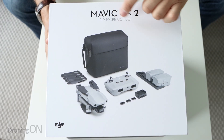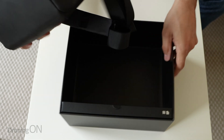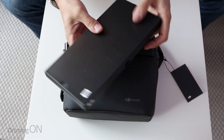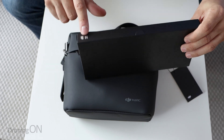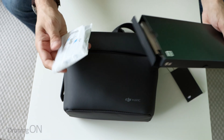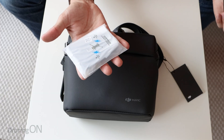Here we've got the Fly More Combo which includes some extra accessories - and isn't that a pretty first sight? When you open the box you get a lovely leather carryall. Also in there is a little wallet which I guess has props and instruction manuals as well. You get tons of spare props with the Fly More Combo, so that's really nice because if you do happen to damage any, at least you've got some spares.